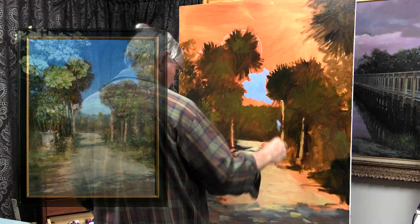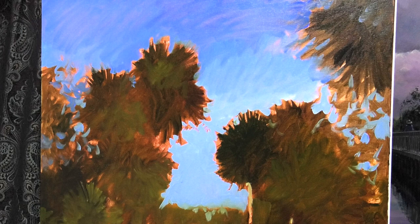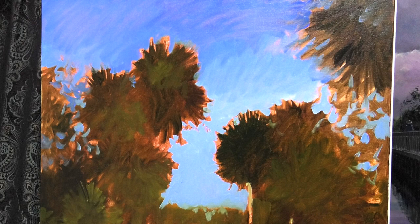Since this is oils, I don't want the dark colors of the palm tree to mix with the blue of the sky. So I've intentionally left a little bit of space — a gap between those dark palm trees and the sky. I'm going to have to let those two areas dry before I can bring the palm trees out over the sky. I'm mixing a little bit of Liquin Original with my oil paints, which will speed the drying time quite a bit — usually by the next day it'll be dry enough to work those two areas together.